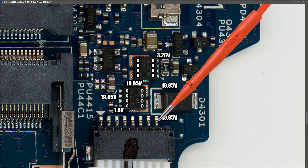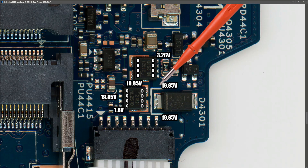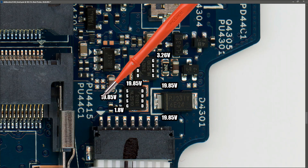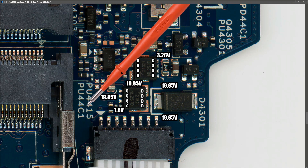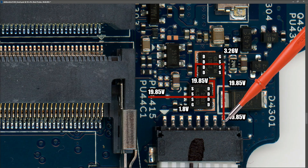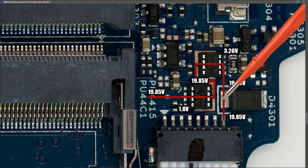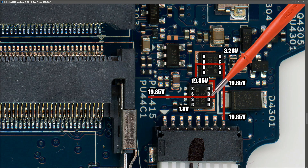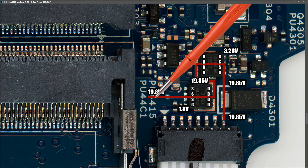This is a familiar configuration on these laptops: we have our input section, a TVS diode for protection, then a first MOSFET, then a second MOSFET. That usually leads on to a current sensor resistor. It doesn't look like there's one here, so the current sensor resistor may be at another part of the board. To recap: 19.85 volts comes in on the input, goes across the diode onto the source pins of the first MOSFET, through to the drain, down to the drain pins of the second MOSFET, and through that as well.